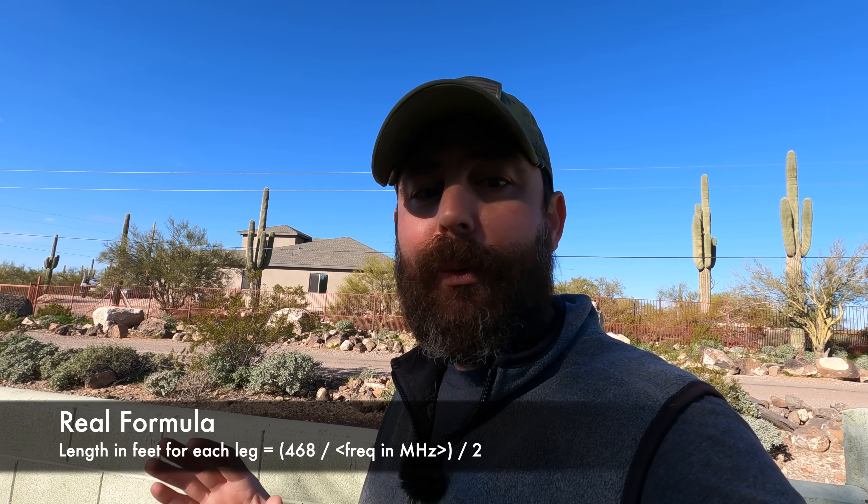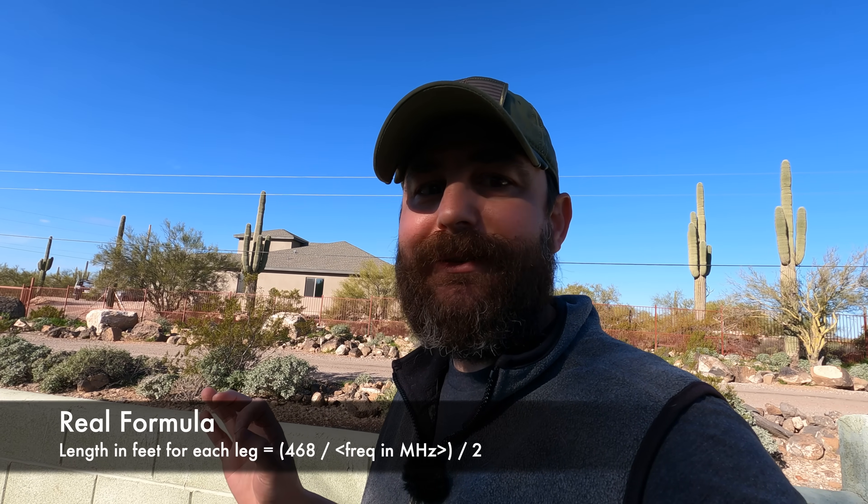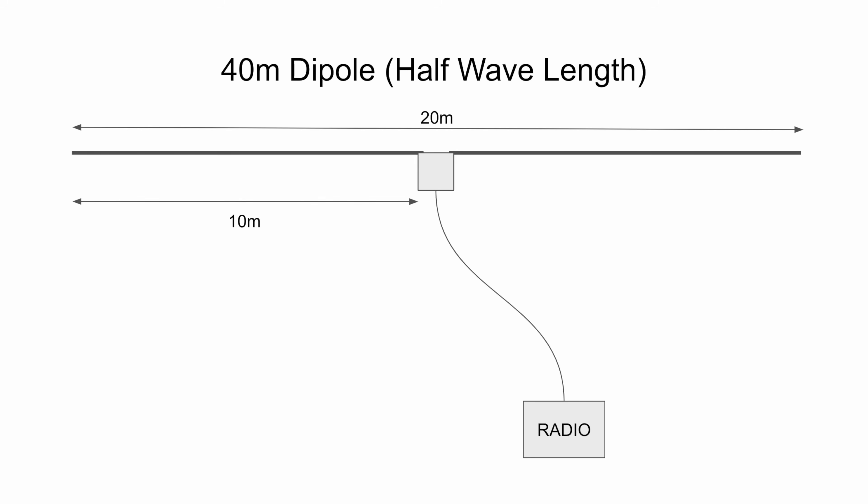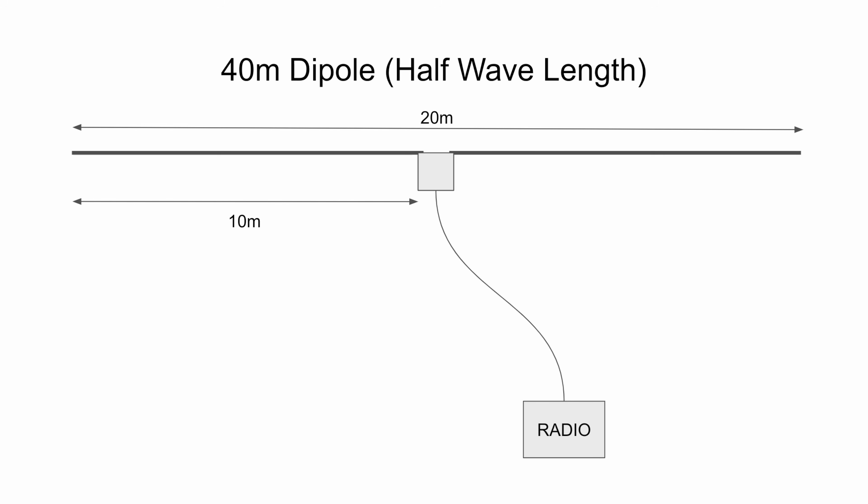We're going to do some very simple math. A traditional dipole is a half wavelength, so for a 40-meter dipole, half of that is 20 meters — that's the end-to-end length. Each leg needs to be half of that: 10 meters per leg. To convert from meters to feet, we multiply 10 times 3.33, giving us 33 feet per leg. That's what we're going to try to do.